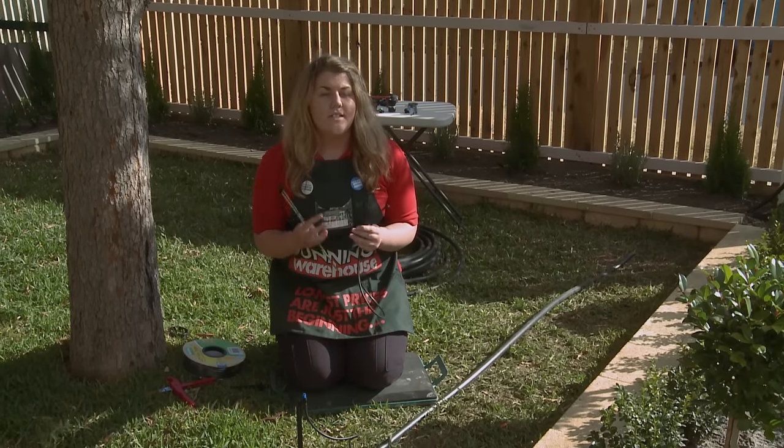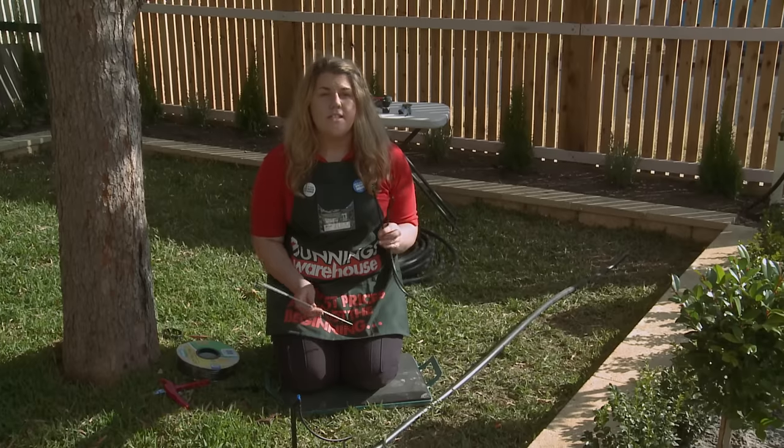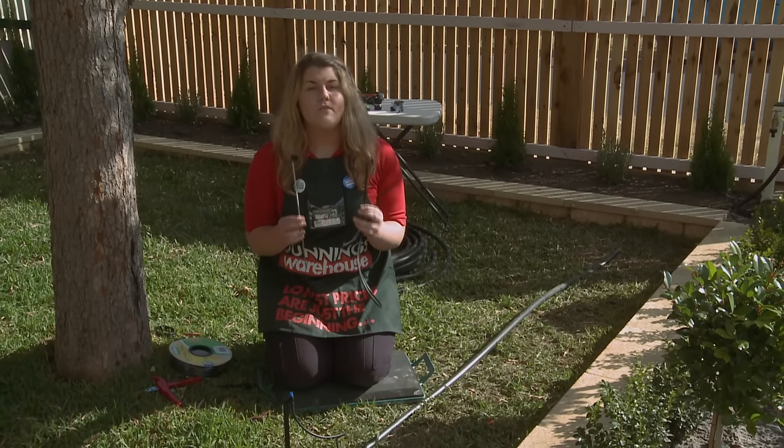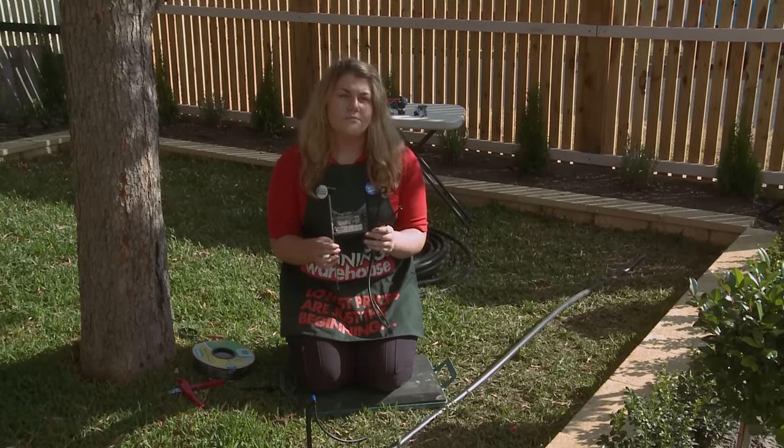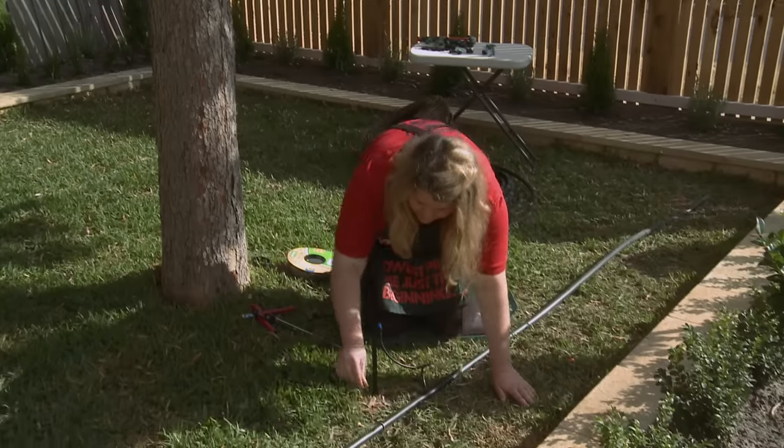Now I'll be showing you how to install a sprinkler that isn't on a stake. What you need to do with this is attach it to a metal riser in order to support it. Just as we did before, this has a 4mm adapter on it.